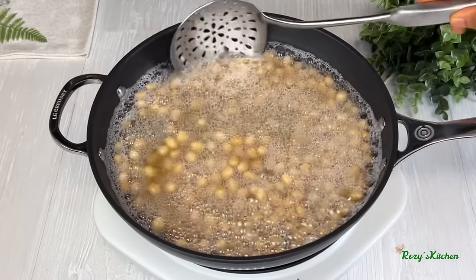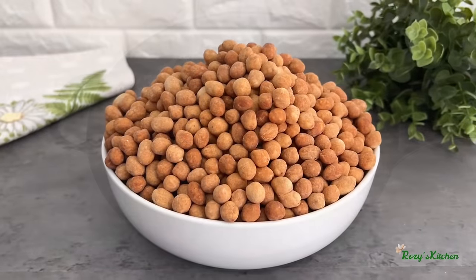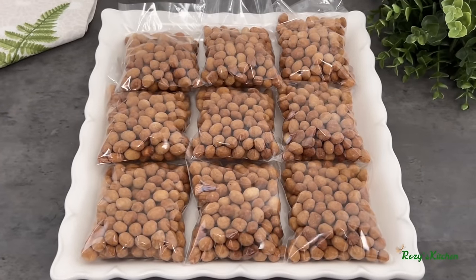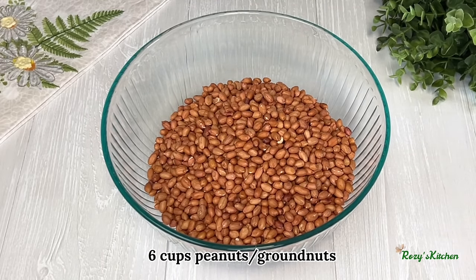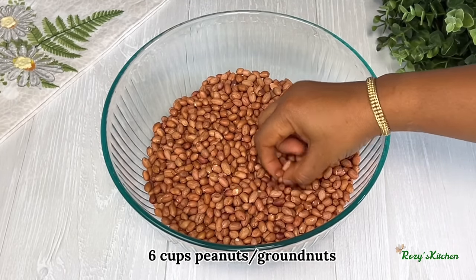Hi everyone, thank you for tuning in. Today's video I am sharing with you how to make the perfect coated peanuts. I will be using raw peanuts. I'll start by picking out the broken ones and dirt from the peanuts.